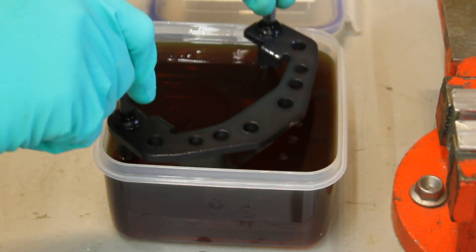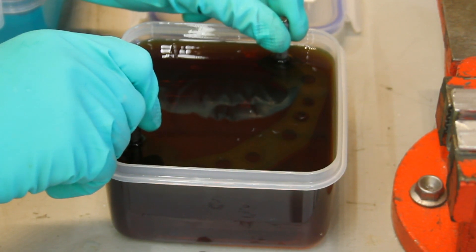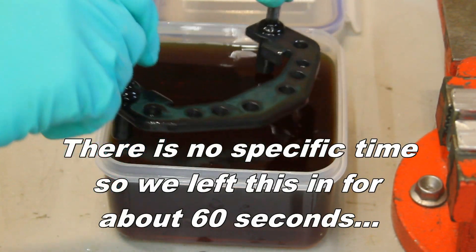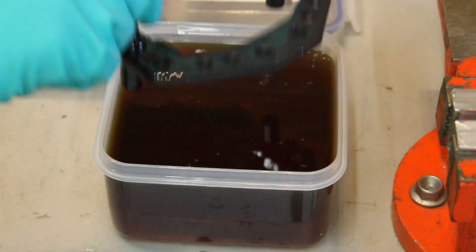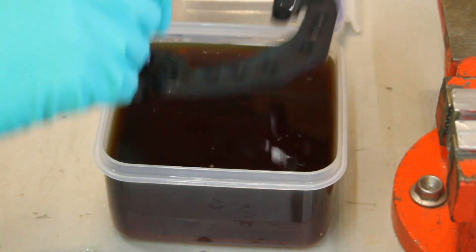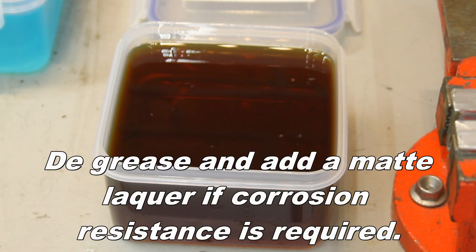This final coat is just a sealer — it's basically lanolin and it just finalises the process. So there you go, that's our fully chemiblack finished product. The lanolin will effectively dry on its own and it leaves you with this sort of finish. That's much better than painting — it's a much more authentic looking finish and it's quite achievable at home.